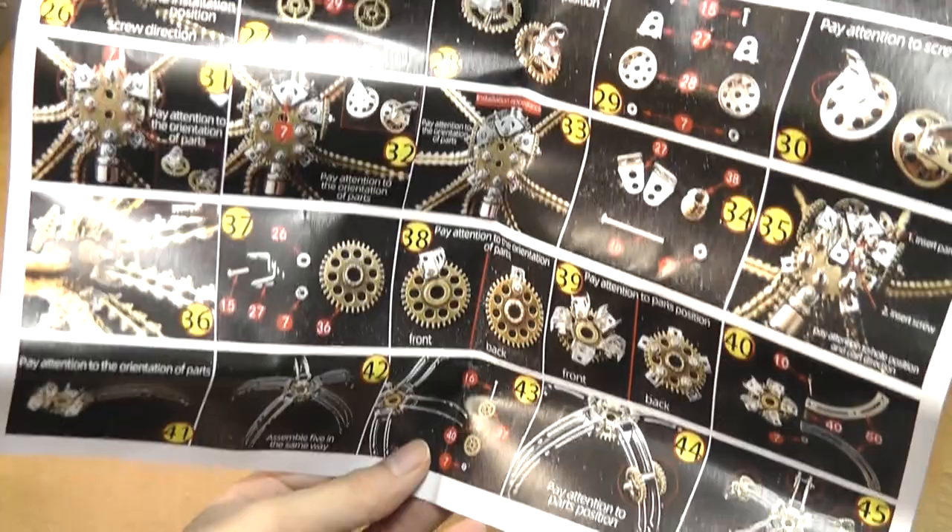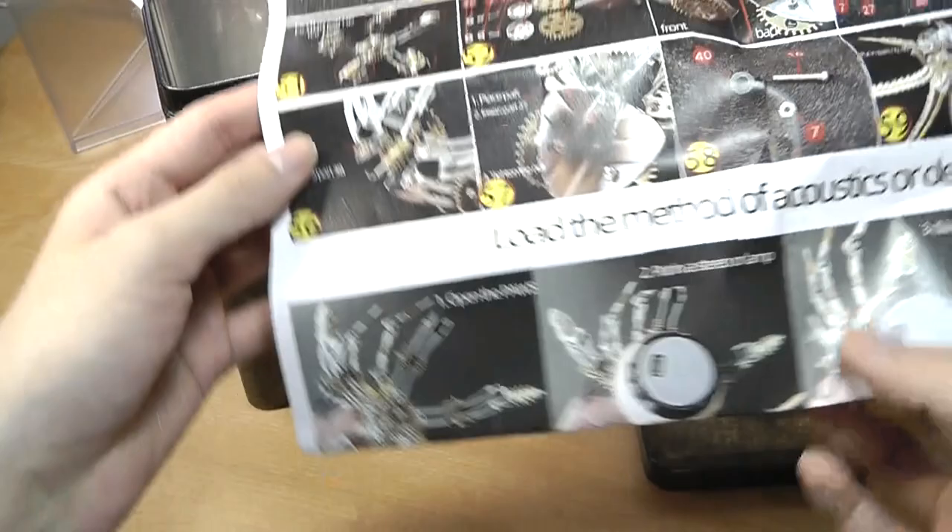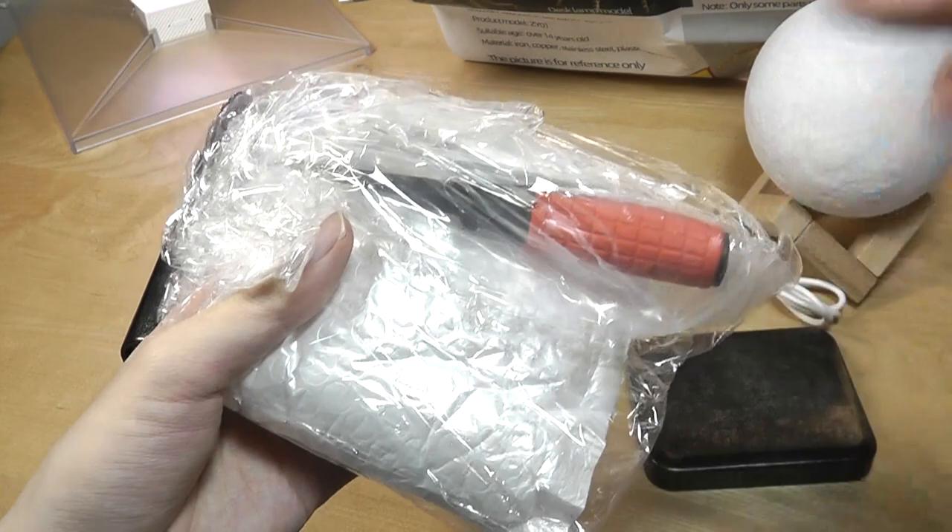I almost wish that maybe they could sell a fully assembled version. I know for enthusiasts that defeats the purpose and fun, but for folks that want more instant gratification, I think that should maybe be an option they can consider. Anyway, in here we have all of the parts, and they also give you a screwdriver included, so you don't need anything extra to put it together.